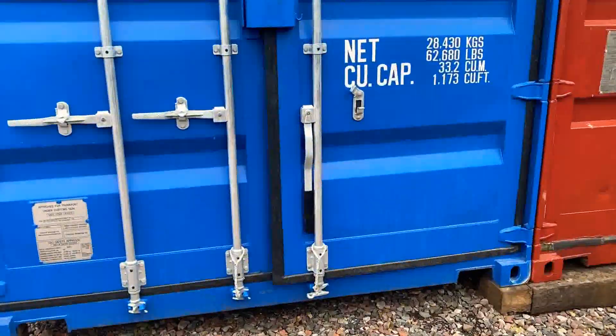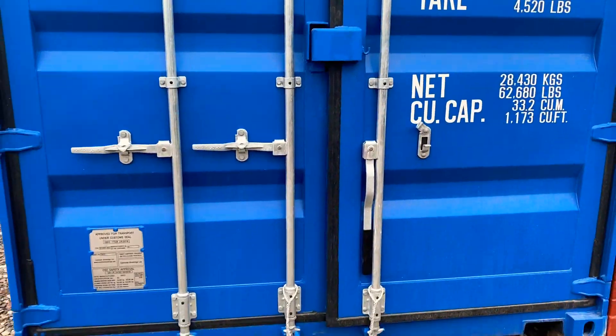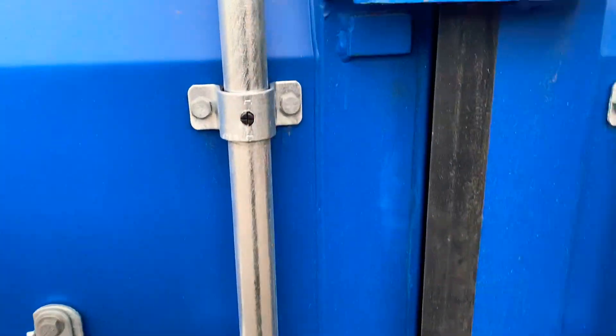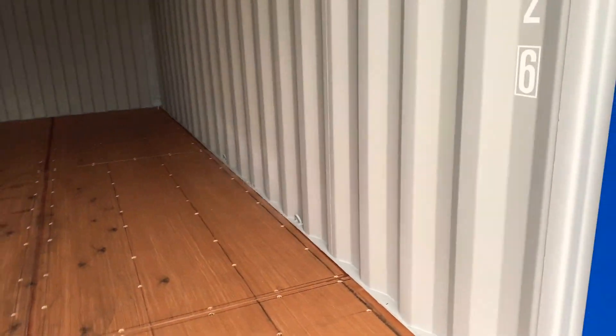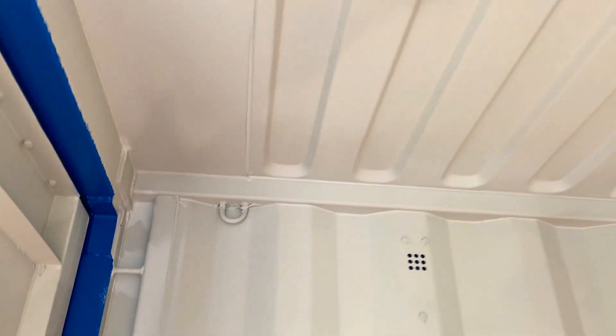Welcome again to Storridge Carlisle. We're going to show you one of these 20 foot furniture grade units. This one here is the quality of the inside — we'll have a look.